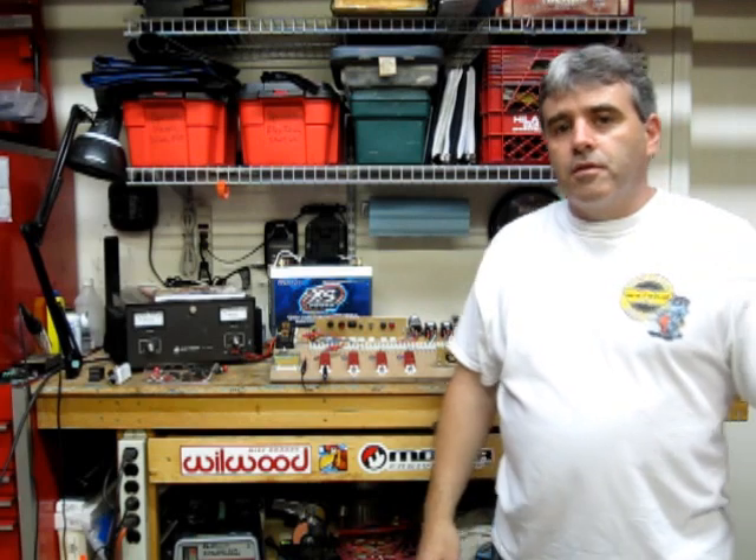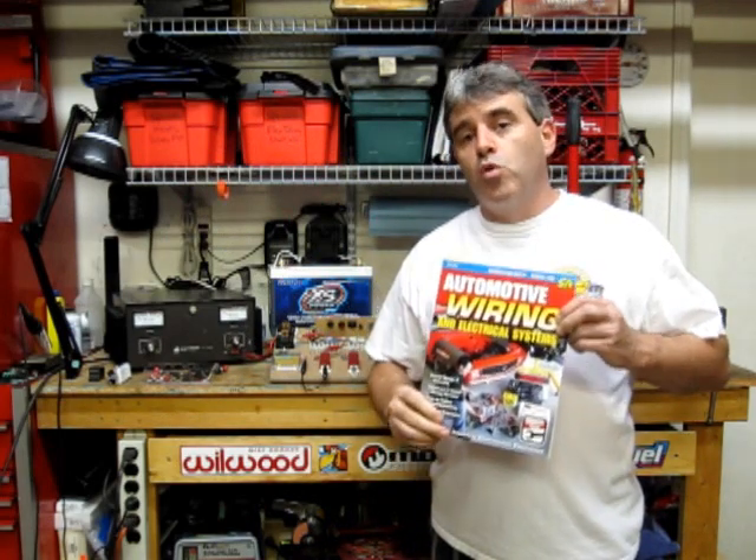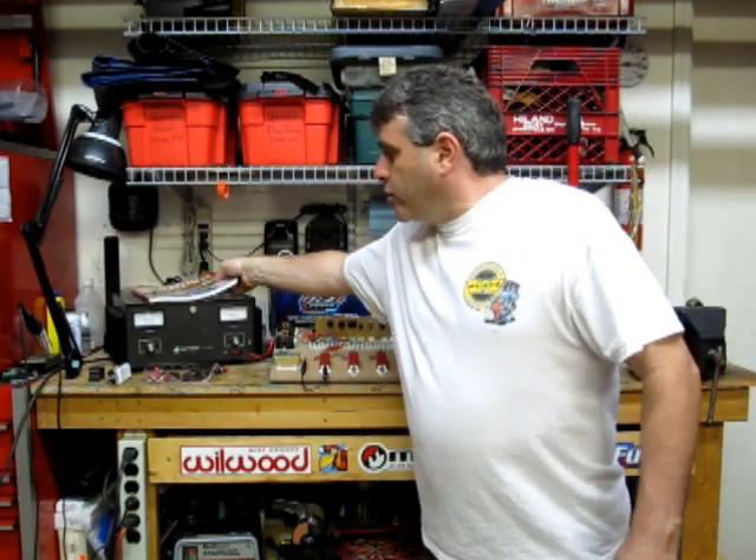Hello, I'm Tony Candela, author of Automotive Wiring and Electrical Systems. You may have seen this book at your local Barnes & Noble, you may own a copy of it, or you may have considered purchasing it from outlets like Amazon.com, Summit, Mobile Solutions, and any number of online automotive book resellers. This book has become a very good seller, and today I'm going to give you a couple of tips that appear in the book.